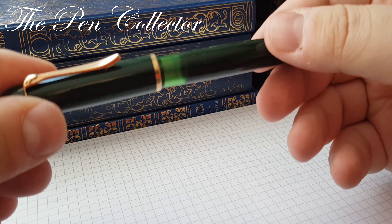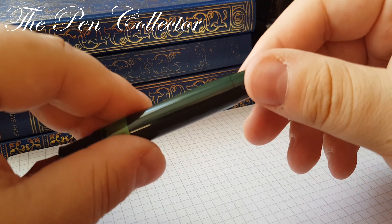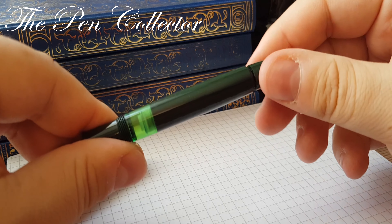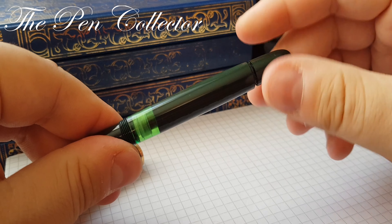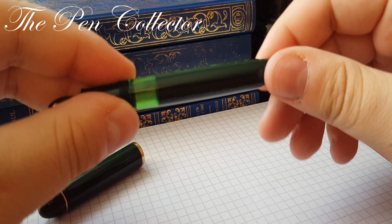This particular fountain pen has a beautiful ink-green ink window, which is quite practical — you can see the transparency on it. Of course it's a piston filling mechanism, so it unscrews and we can see the plastic cork. When we pull the ink, this ink window will show the ink level.